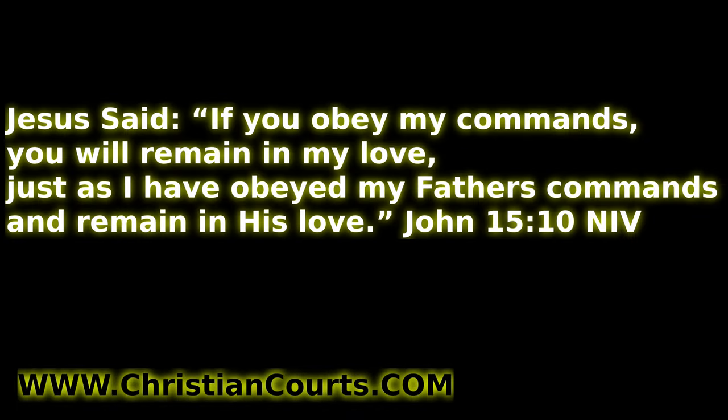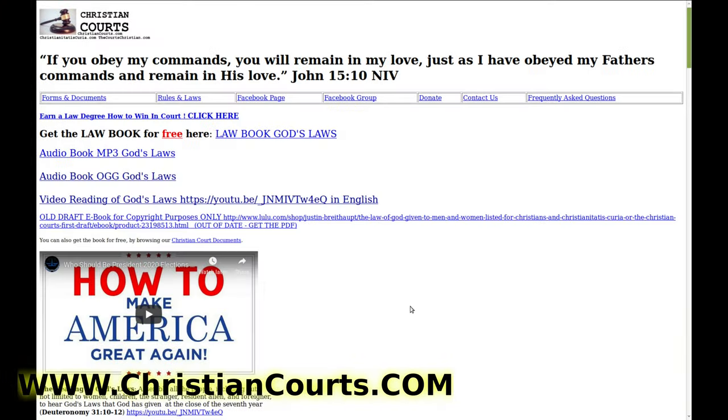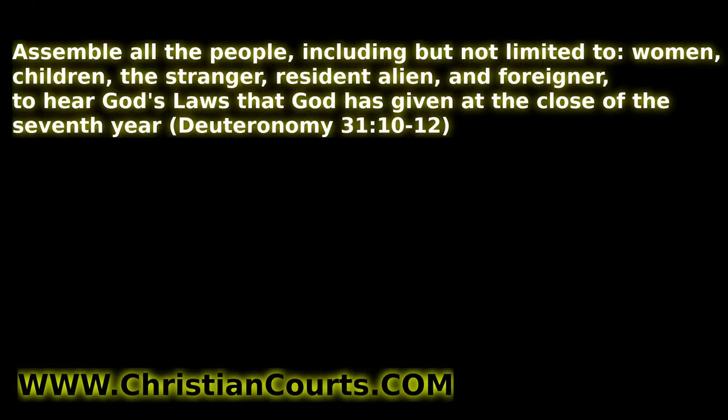Do you want to learn to follow the commands of the Almighty One True God? If you do, go to ChristianCourts.com. There's a free PDF book you can download, audiobook, and video where you can listen and learn God's laws. Make America great again — help establish Christian law in communities all across the world. God bless you.